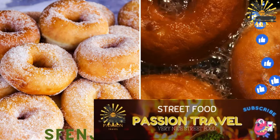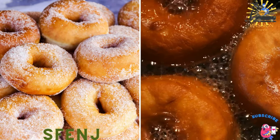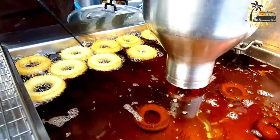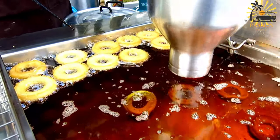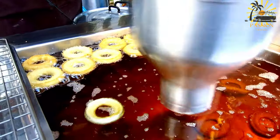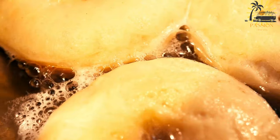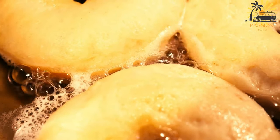Sphinj — Moroccan doughnuts, deep-fried and dusted with sugar, sometimes flavored with orange blossom water. Sphinj are delicious Moroccan doughnuts or fritters that are deep-fried until golden brown and crispy on the outside, while remaining soft and airy inside. They're a popular street food and a delightful sweet treat.